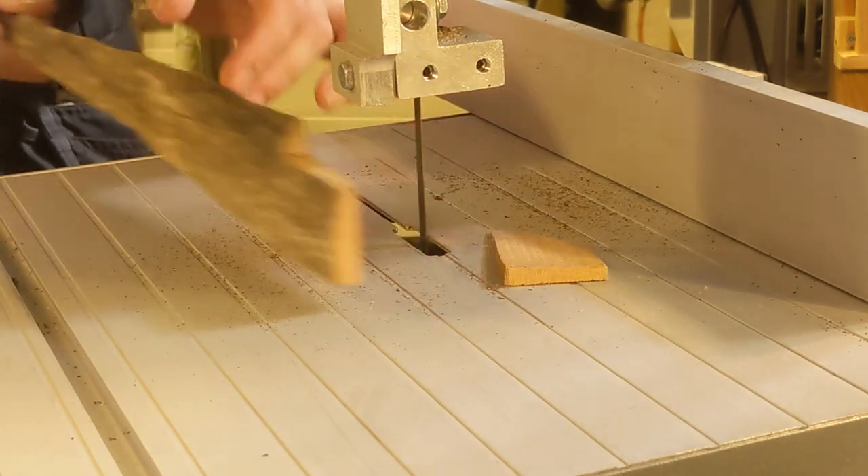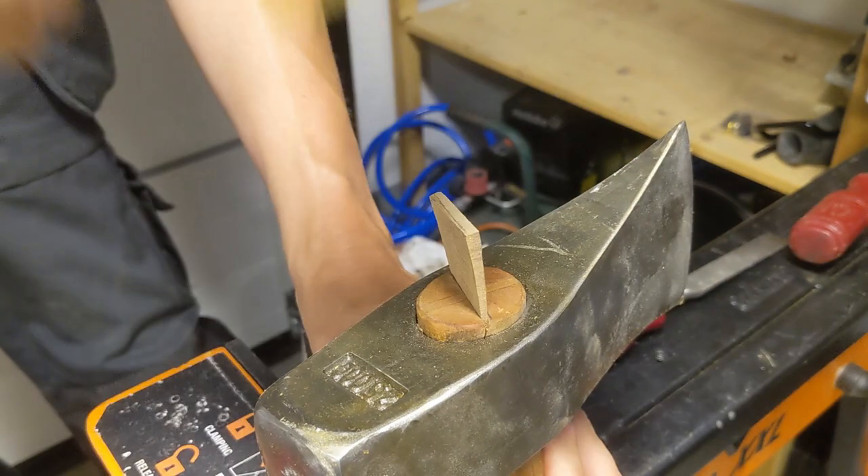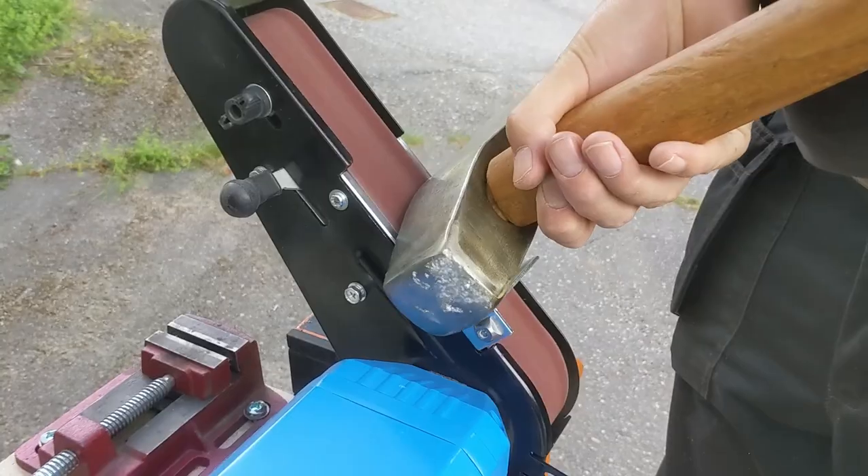The axe handle I made from a fallen tree turned out really well, except that the head came a bit loose after a couple of months. I think it was that I didn't let the wood dry out enough. This called for a second wedge, which I put in perpendicular to the original one, and this seems to hold the head just fine.